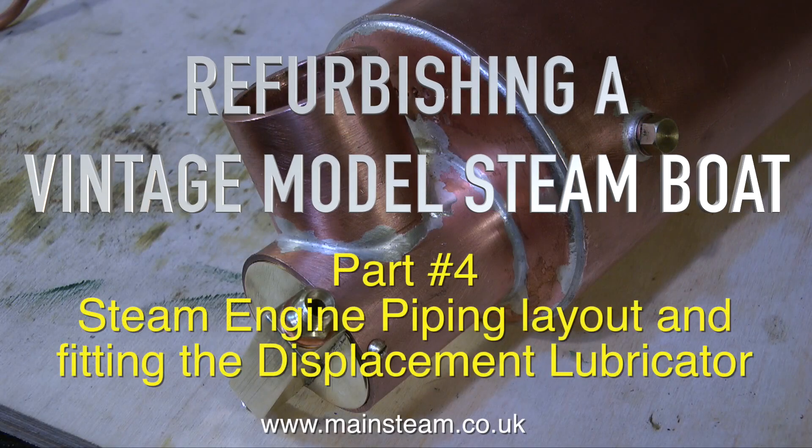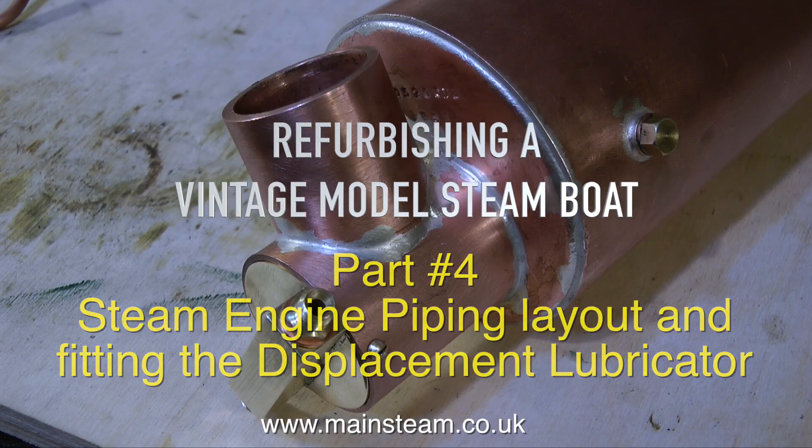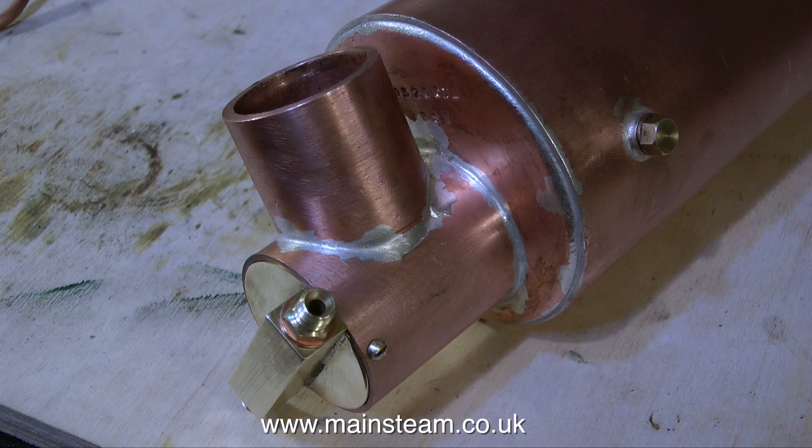Refurbishing a vintage model steamboat — this is part 4 — the steam engine piping layout and fitting the displacement lubricator.